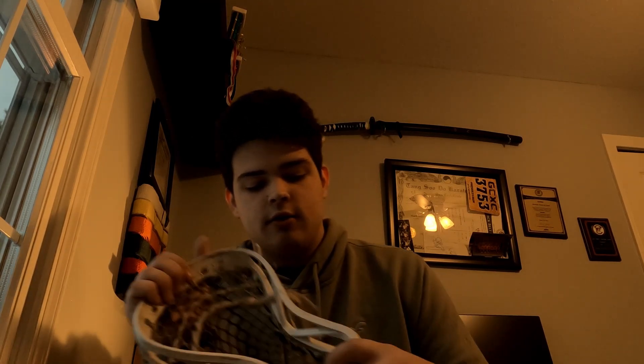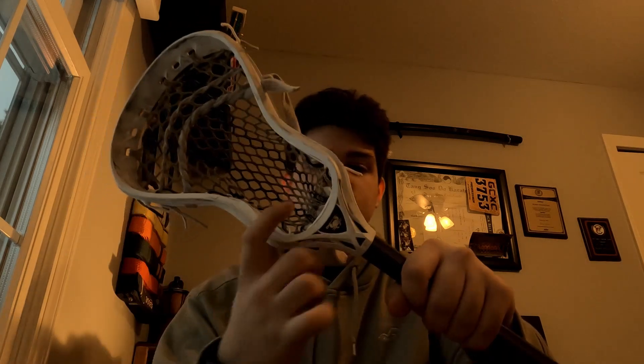The butt end on this one actually did come off, so I had to replace it with an STX one, which is kind of disappointing. But like I said, I've had it for a few seasons and it's all beat up and covered in dirt. Another good thing — on the back there are two screw holes, which I really like. Any head that has two screw holes is automatically better in my book; your head rattles a lot less and feels more firm on the shaft.